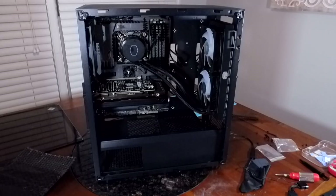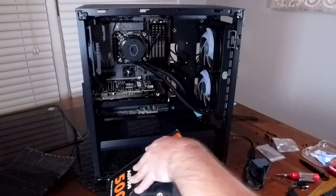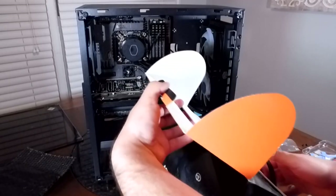For our last part I decided to use a power supply I had laying around that I got six months ago in case I needed to build a low-end or mid-range PC really quick.